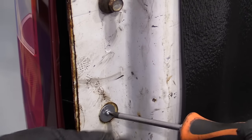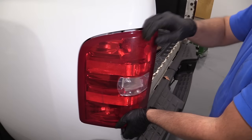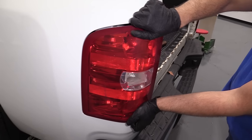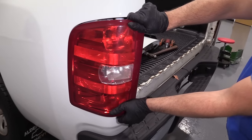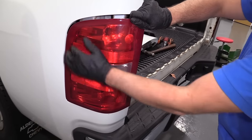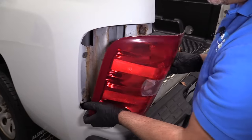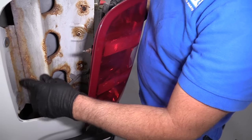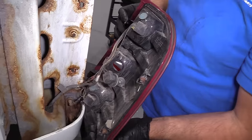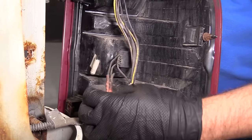Just grab the light assembly and pull it towards the back of the vehicle. There we go. These are secured back here — there's two little pins that go in there. I'm going to replace this harness right here. This harness is actually bad. Someone tried to repair it and it's just no good.